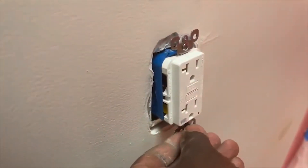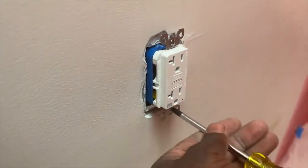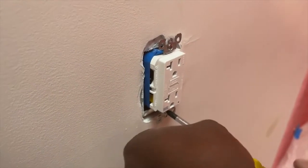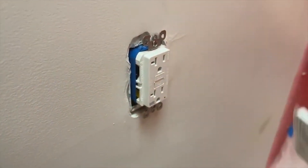I'm not going to screw it all the way in because I'm using a screwless cover on this job. A screwless cover means the screws sit behind the cover, nicely flush — you don't see the screw.